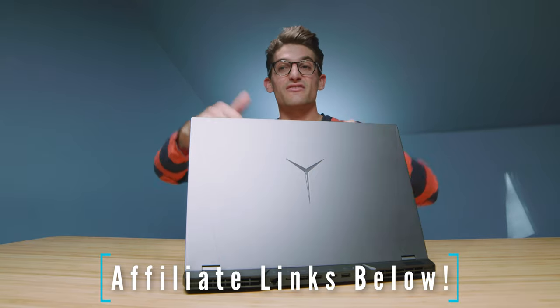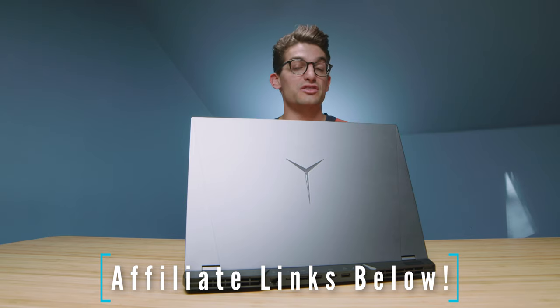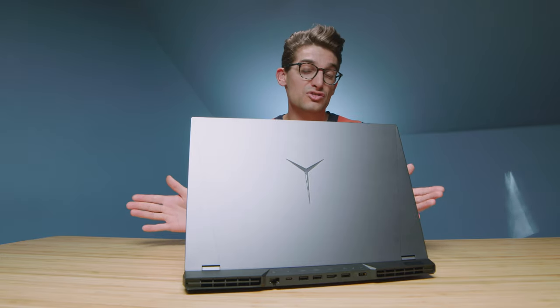Before we get into the performance benchmarks, if you're curious about the exact pricing and availability of the Legion 5i and Legion 5 Pro, I'll link them both below for live pricing. If you make a purchase with one of those links, I'll get a small commission at no extra cost to you — that's what keeps this channel alive and the helpful content coming.